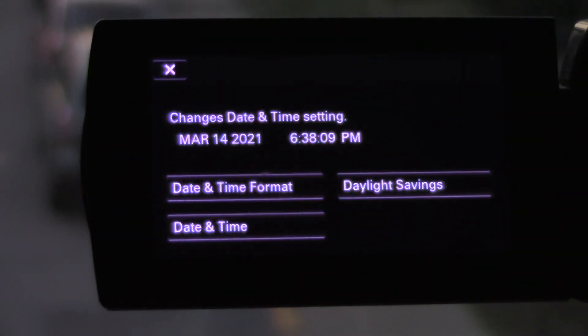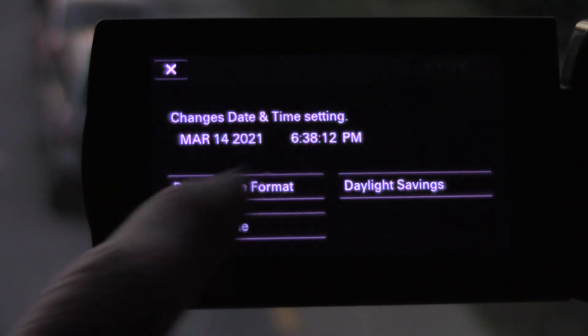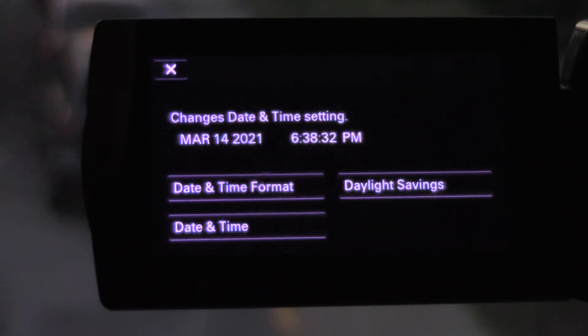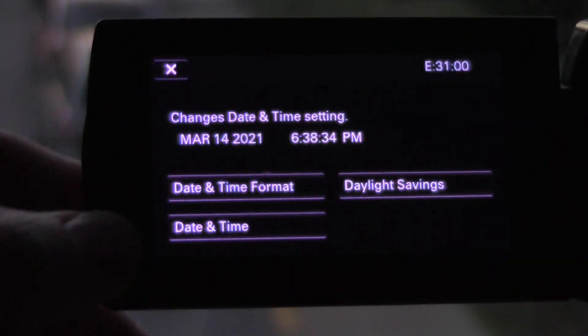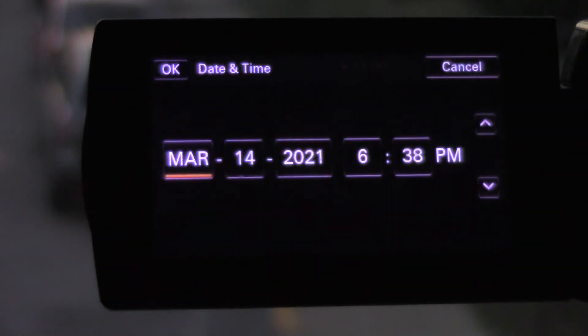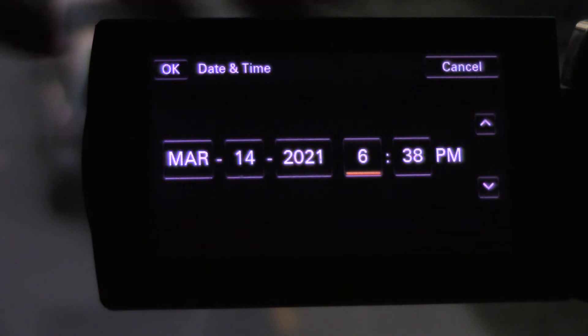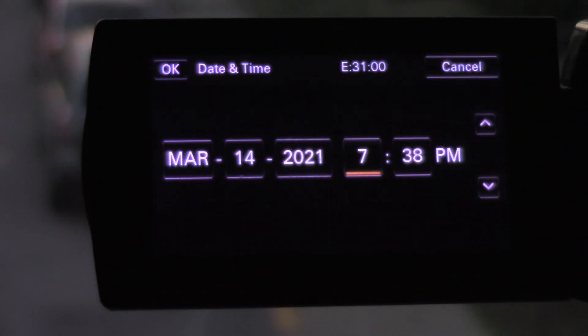Press on Date and Time Settings. This is the time it says right now — 6:38 — but that's not right because daylight savings just happened. It's March 14th, which is correct. My phone says 7:38, so we just need to move the hour ahead by one hour. Hit Date and Time, press right on the arrow, press up, and now it's 7:38.